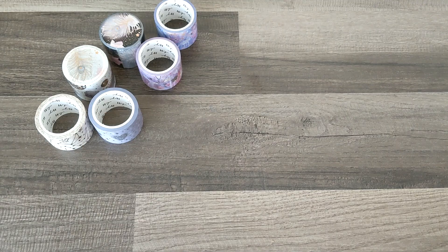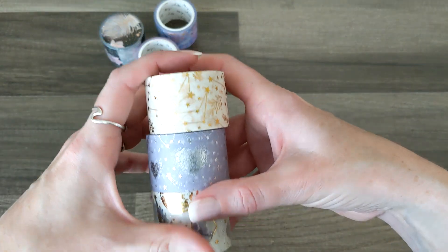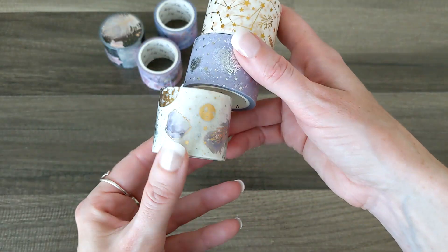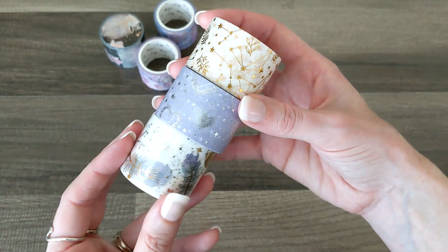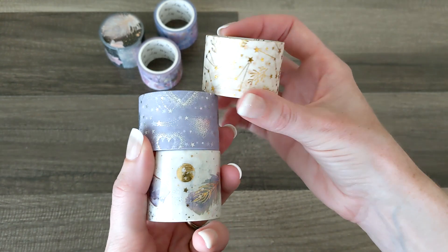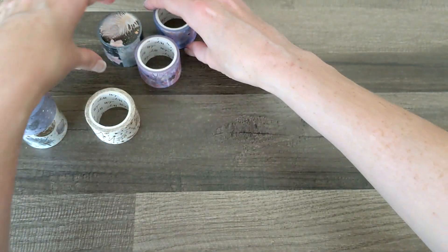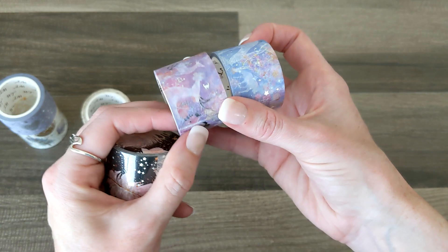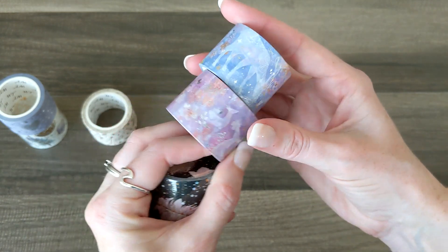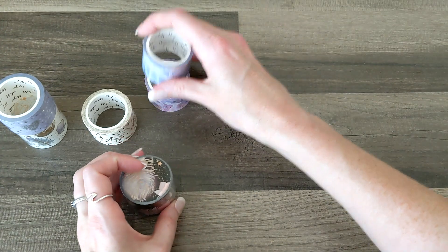The next collection they sent is the Dreamer set — so stunning and absolutely beautiful. I will do a swatch of these out on paper because there's just so much detail and beauty. You guys know how I feel about stars and celestial themes, so these are stunning. I'm definitely going to put these out on paper for you guys to get a really good look.